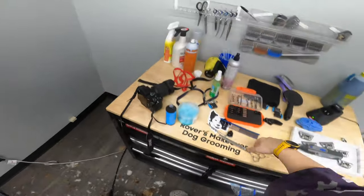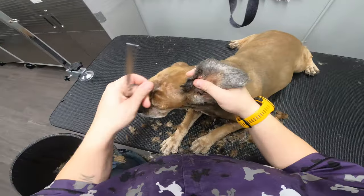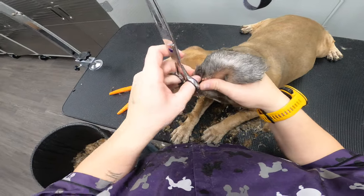Last thing is to take my scissors and very carefully trim around these ears.